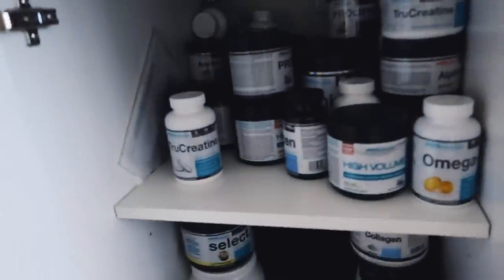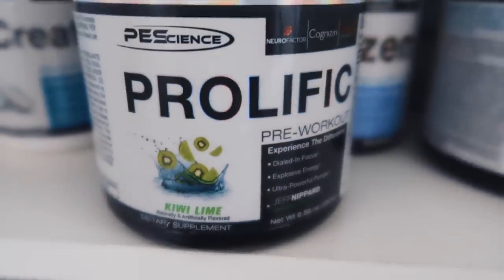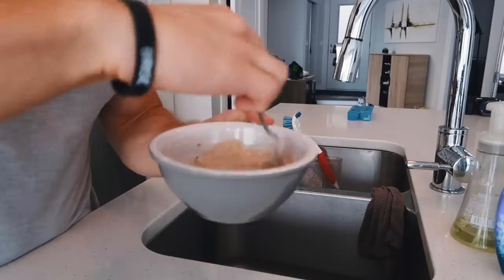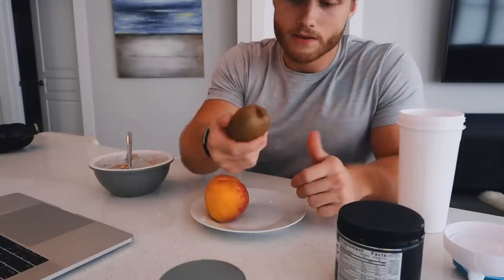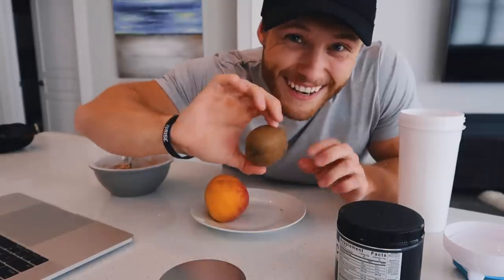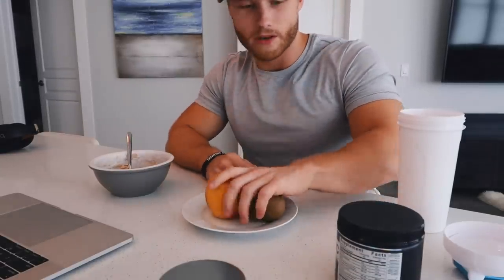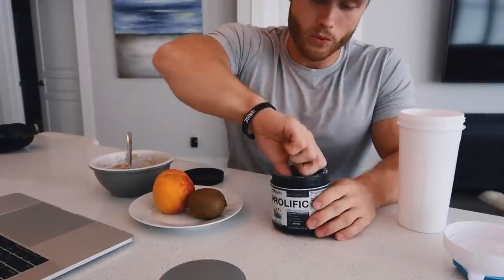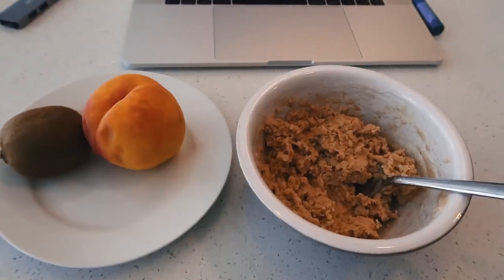For a max deadlift pre-workout we need something serious, so we're going with the Jeff Nippard signature kiwi lime Prolific pre-workout — two scoops. For my pre-workout meal lately I've been doing protein for oats, which is basically just protein designed to put in oatmeal. I've got the oatmeal, a peach, and a kiwi. The kiwi is a little bit hard, not quite up to standard, but we're going to eat it anyway. I like to have fruit pre-workout for reasons I'll talk about in another video.